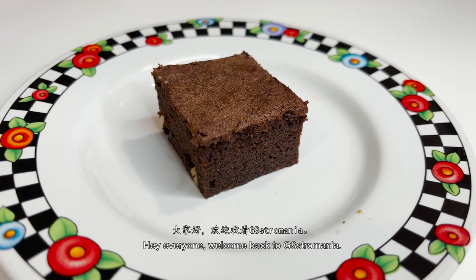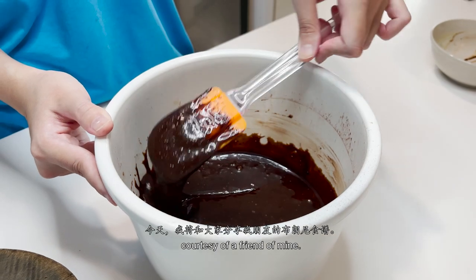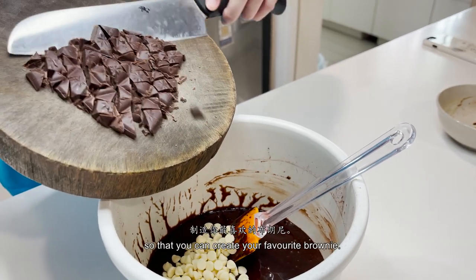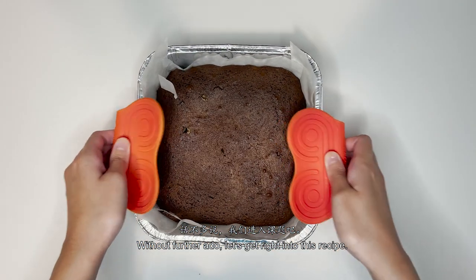Hey everybody, welcome back to Gastromania. Today I will be sharing a recipe on brownies, courtesy of a friend of mine. This recipe is extremely easy and only requires basic ingredients, customizable with various toppings so that you can create your favourite brownie. Without further ado, let's get right into this recipe.